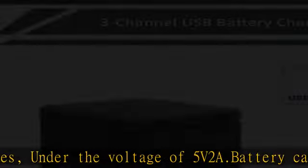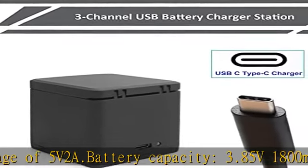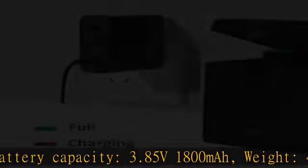Also included is one Type-C cord. Check the description to get this product today at the best price.